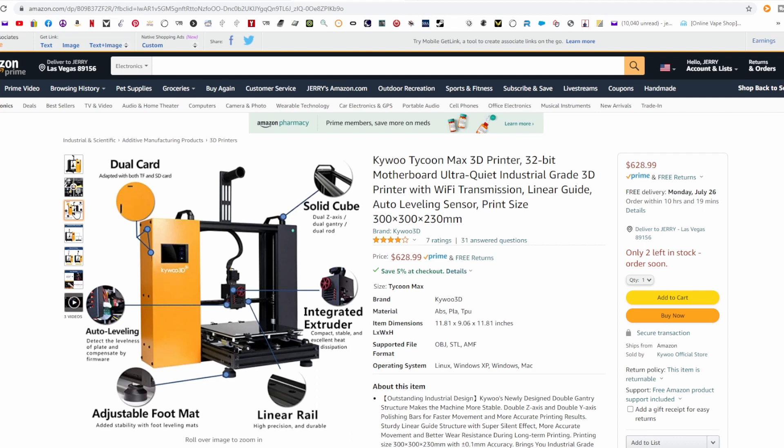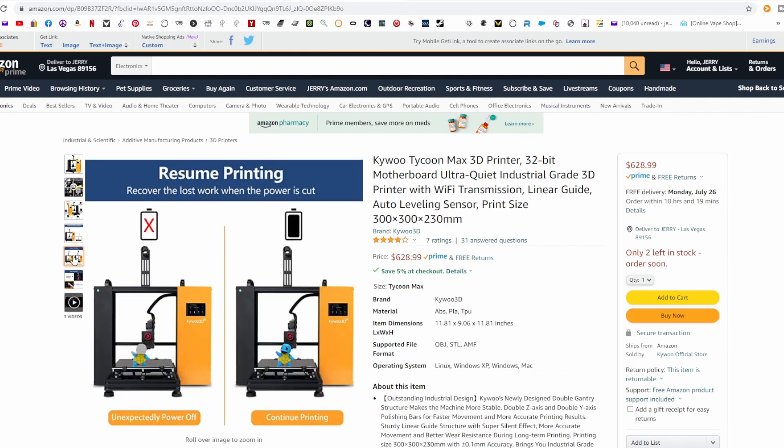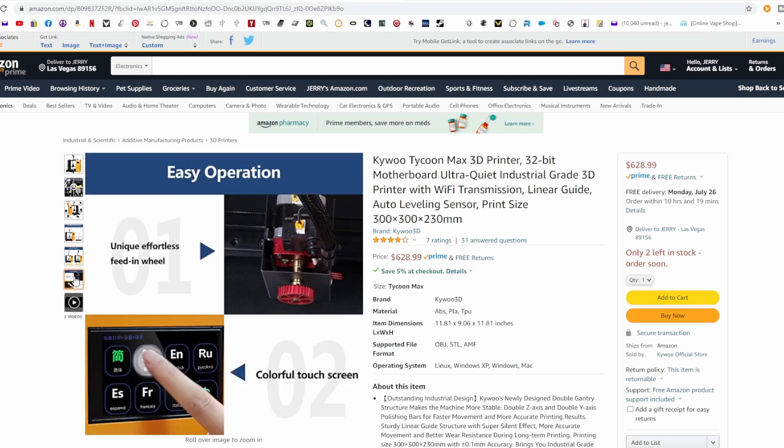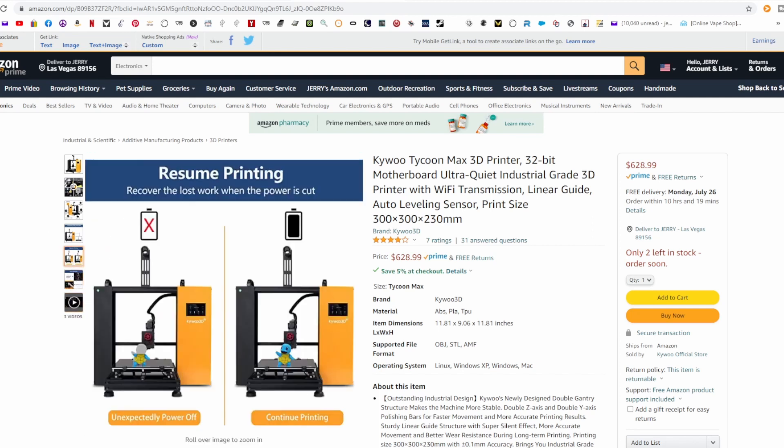The smooth rods I do have on my Prusa Mini, so that's a real nice feature on this. You don't have to worry about leveling the bed with the knobs, the V-slot wheels, and eccentric nuts — all that's irrelevant here. Resume printing is a nice feature, but where I live in Las Vegas, Nevada, I don't have power issues. I have UPS backup, so if my power should ever blink, my UPS will take care of it.